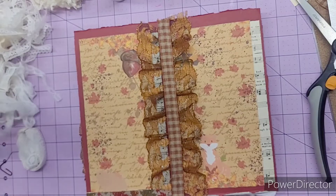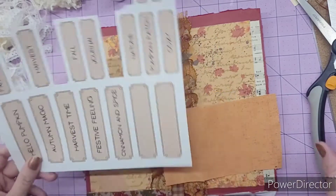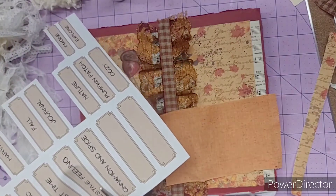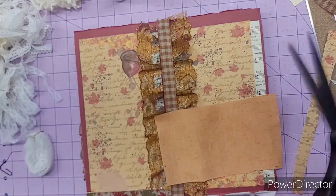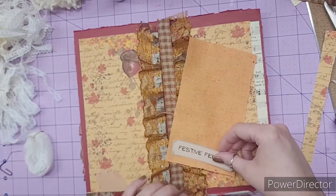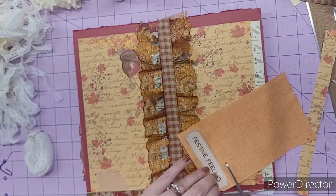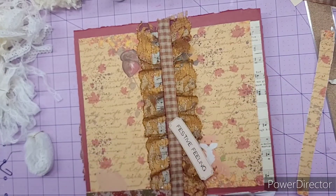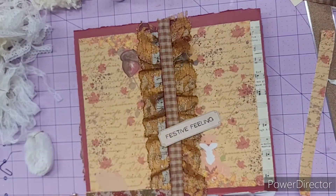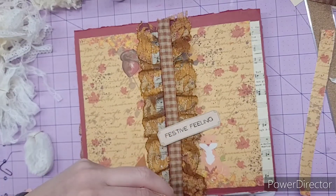Here's the fabric. So let's get our word. I actually really like 'autumn magic.' No, I like 'festive feeling' better — let's do 'festive feeling.' So yeah, that's going to be the perfect width. And then let's just take it to about there. Let's see if it'll tear. Nope, we'll just cut it. If the fabric will cooperate with me, we'll cut it.